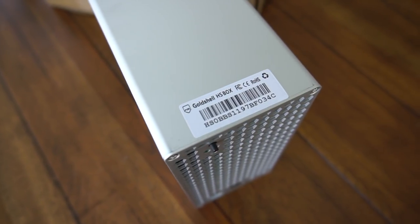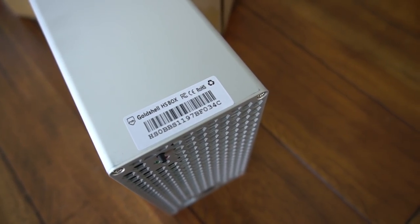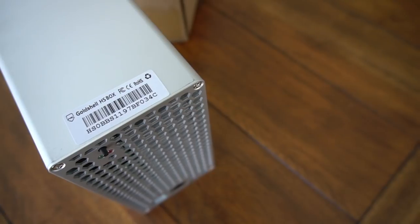We're going to be reviewing the Gold Shell HS Box. Let me show you what it looks like.